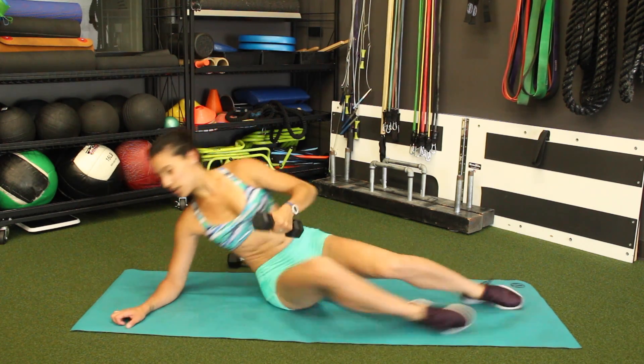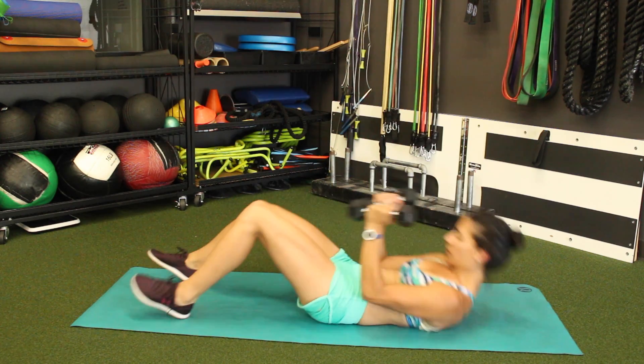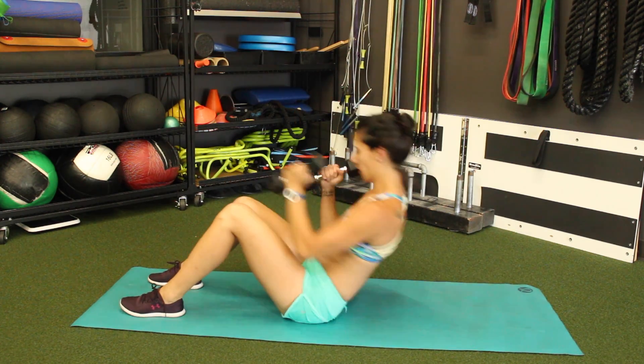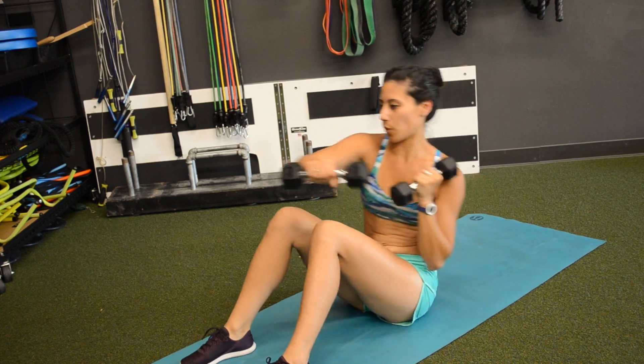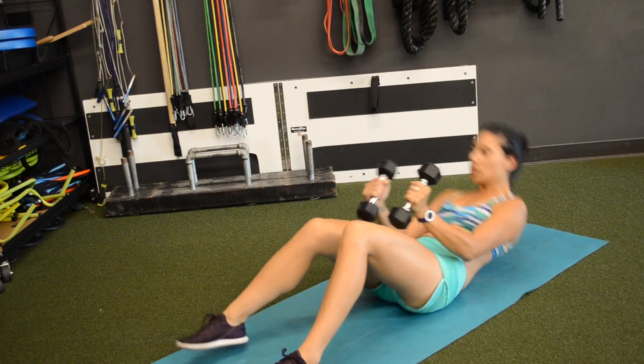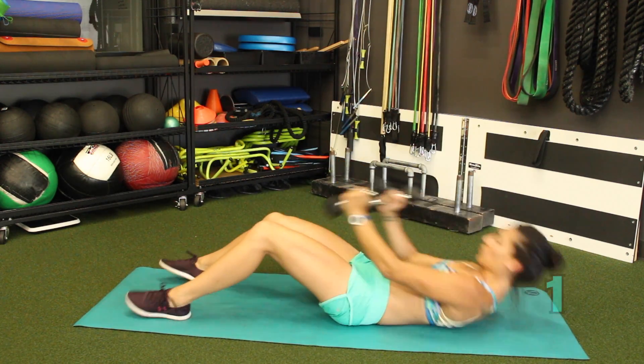Last one, we are almost done. Grab the other dumbbell. Sit up and punch — double punch crossing across the body as you come up. You got this, hang in there. Use that core. 3, 2, 1.